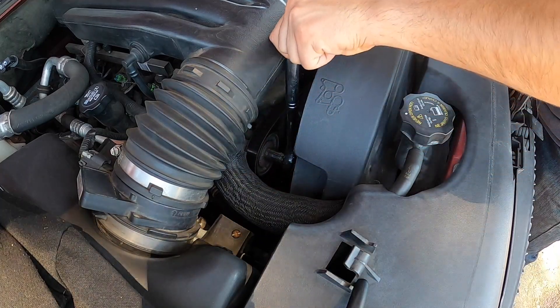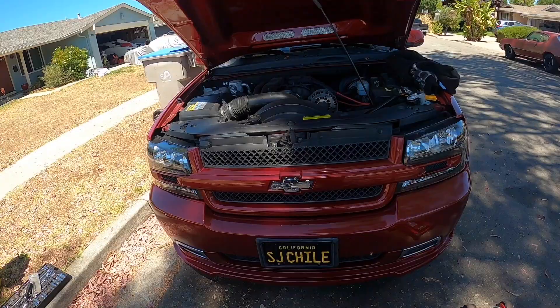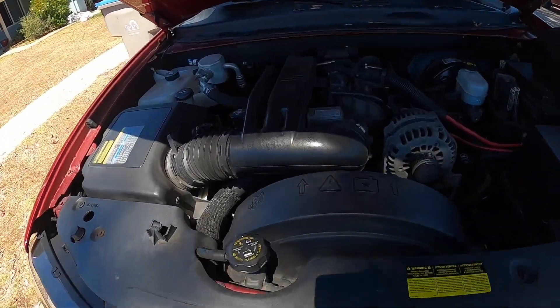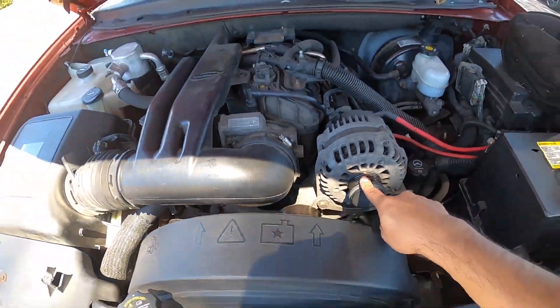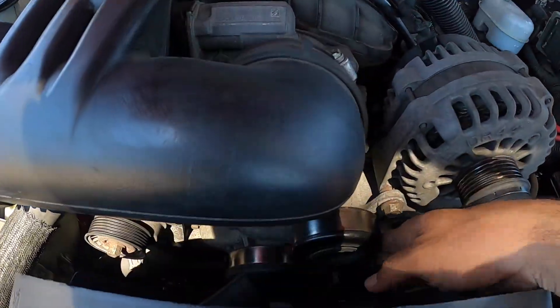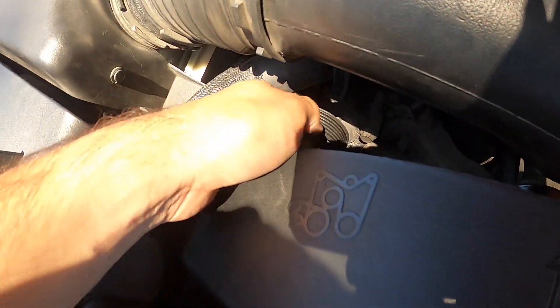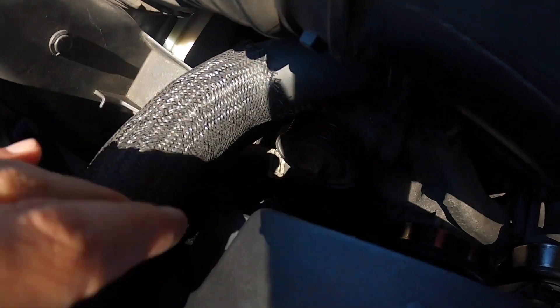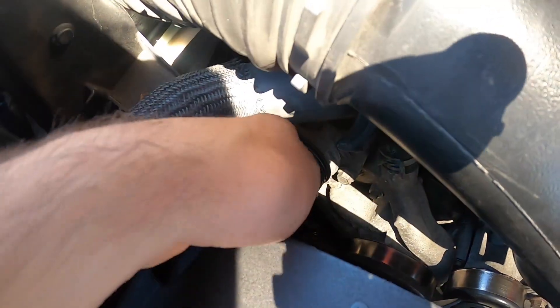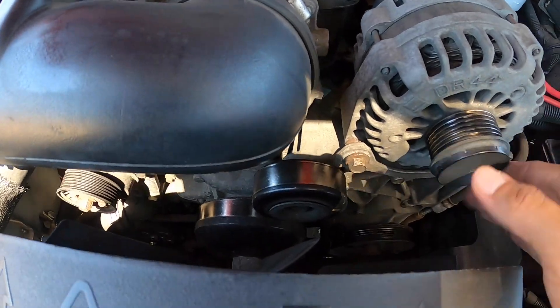You're going to pull the serpentine belt this way - just grab any portion of the belt and start pulling it out. Now that you have the serpentine belt off, you can jack up the car. While this is out though, what you can do is start moving things by hand and seeing if anything makes noise and replace it as needed. That one's kind of making a sound, so I might have to replace this tensioner. Other than that, everything else seems pretty good.